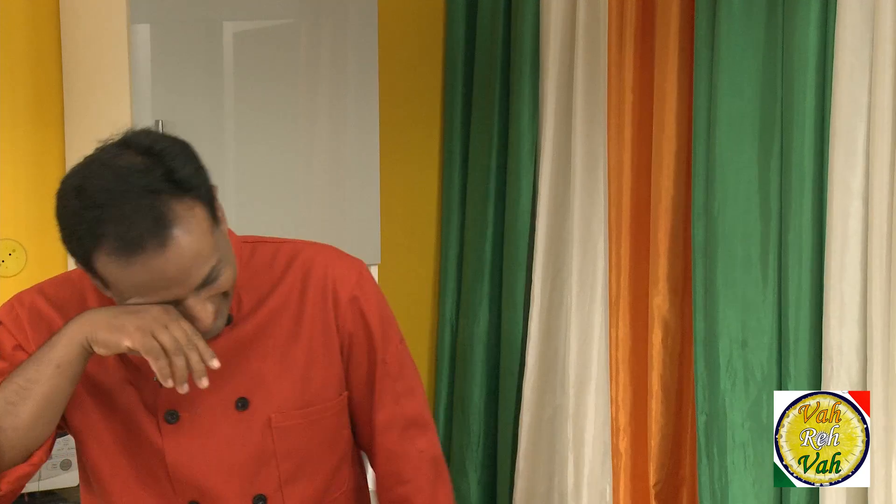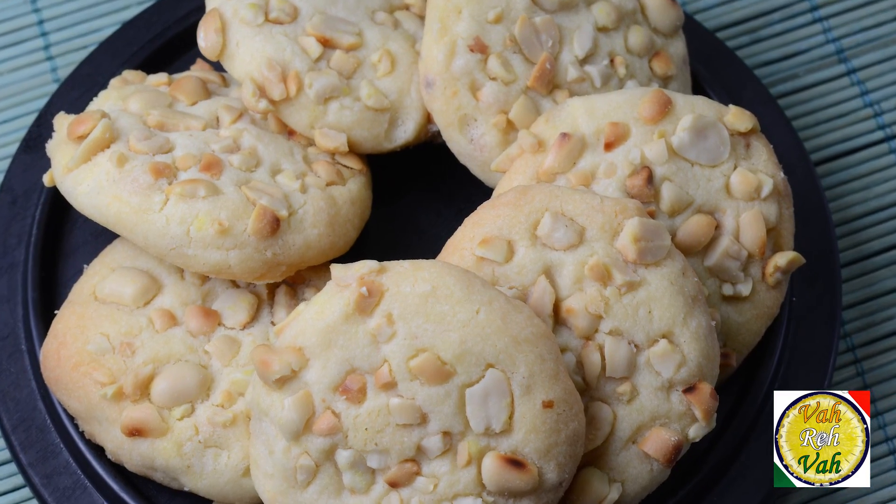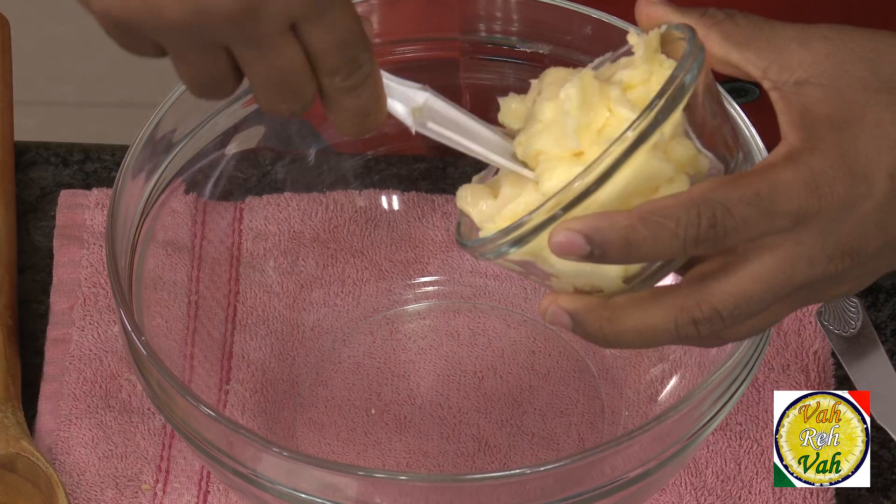Hello, namaste, salaam walekum, sat sri akal — welcome back to another session with your VahChef at vahrehvah.com. You know, my son loves peanut butter and every time he loves to put his finger in and lick it up. Hopefully he'll grow up to be a nice husband! But today we're going to learn how to make peanut butter cookies.